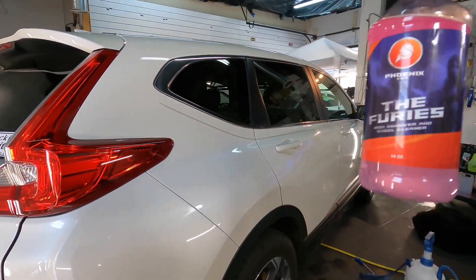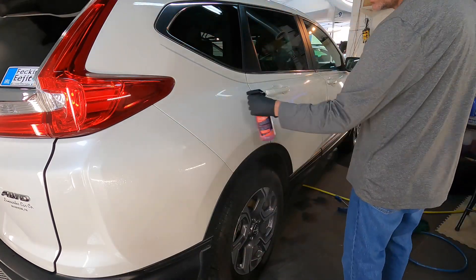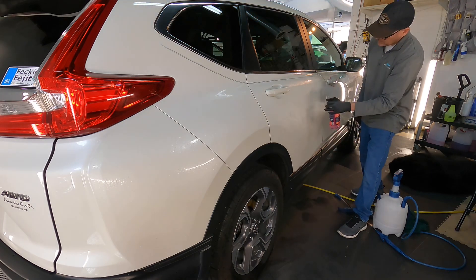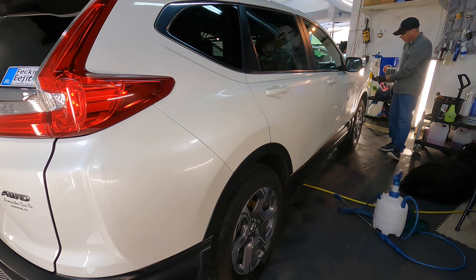We can also use it as an iron remover — a ferrous metal remover — on painted surfaces as well. The color here will help show the bleeding color as the Furies starts an exothermal reaction with the ferrous metal embedded into the clear coat. That changes the shape and chemistry around the particle so we can either rinse it free, or if you clay afterwards, you can pick it out with the clay bar. Within that three-minute dwell window, you'll see it start to turn red where it's working. If it starts to dry, hit it with water — it will reactivate once again to be rinsed free.